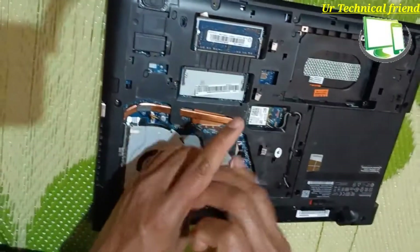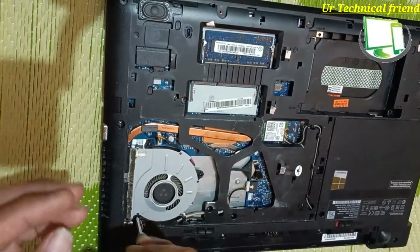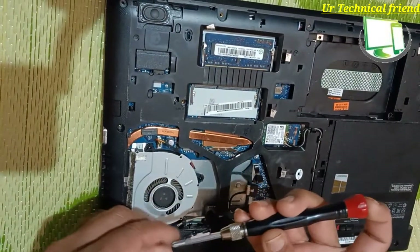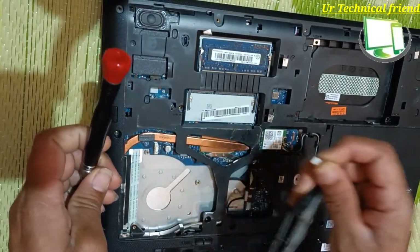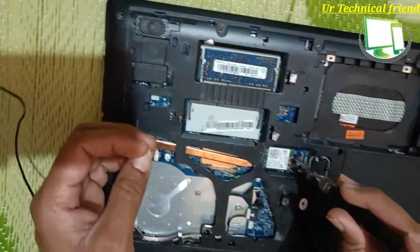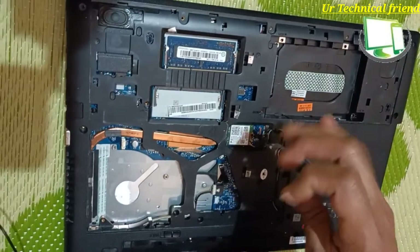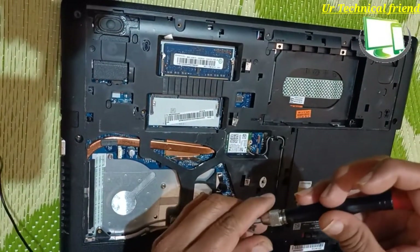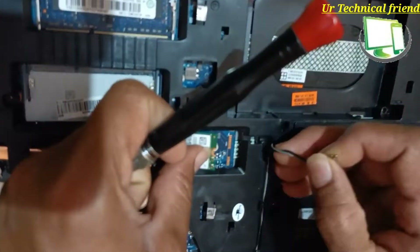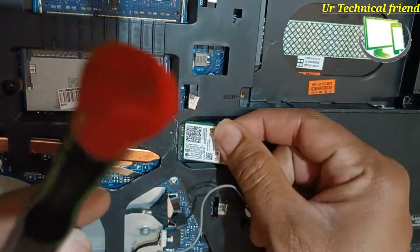Then you need to remove the cooling fan. You need to remove the fan connector, the Wi-Fi card, and the Wi-Fi antenna wires. You need to do this carefully — if anything happens to the Wi-Fi antenna cables, the Wi-Fi will not catch signal properly.